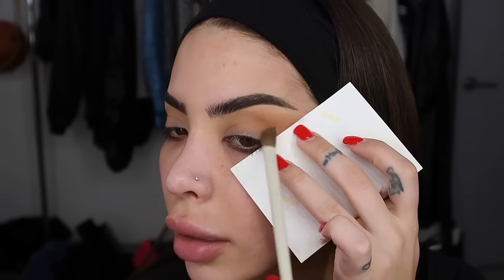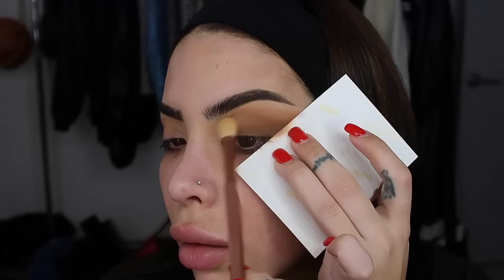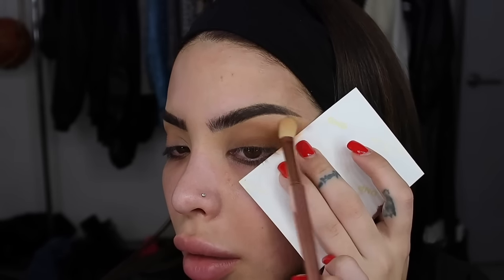This is where you can go in with a guide to make your life easier. Then we're going in with the color Amarillo, which is a darker brown color. For the inner corner, I'm going to use that same Urban Decay palette in the color Standoff — it's just a very light, creamy shadow.